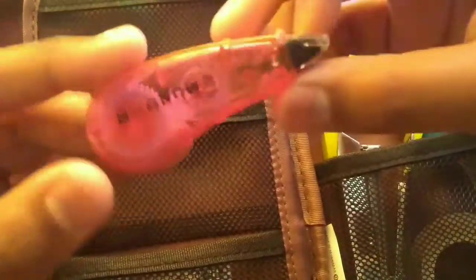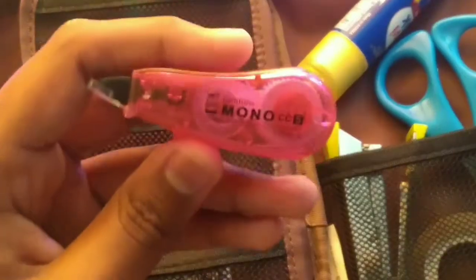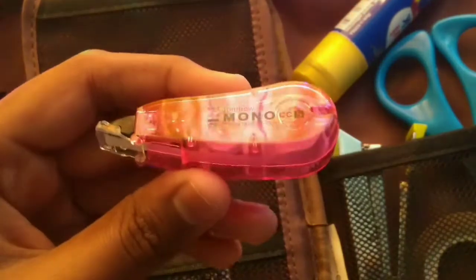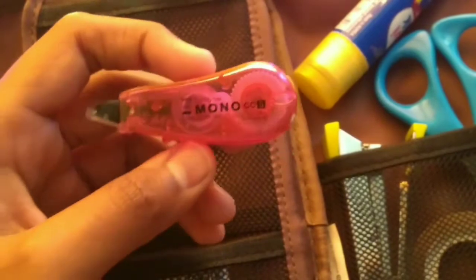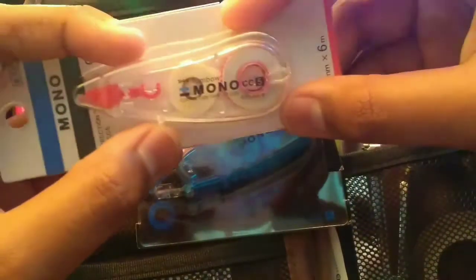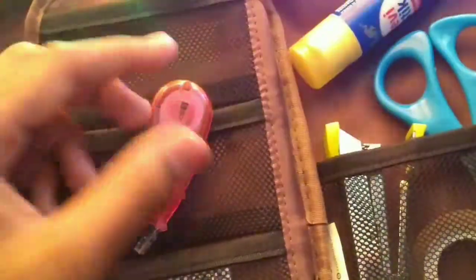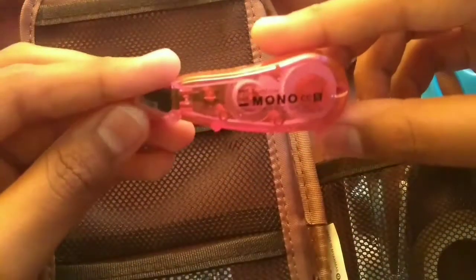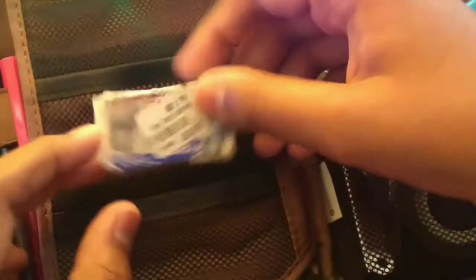Here I keep my Tombow Mono correction tape. It came in a pack of three from Amazon for around 250 rupees. You get a blue color one, a pink color one, and a transparent edition. I'm personally using the blue one first before moving to the others.